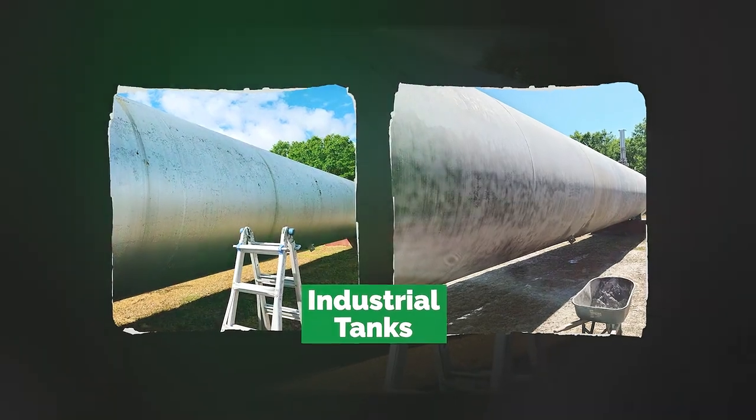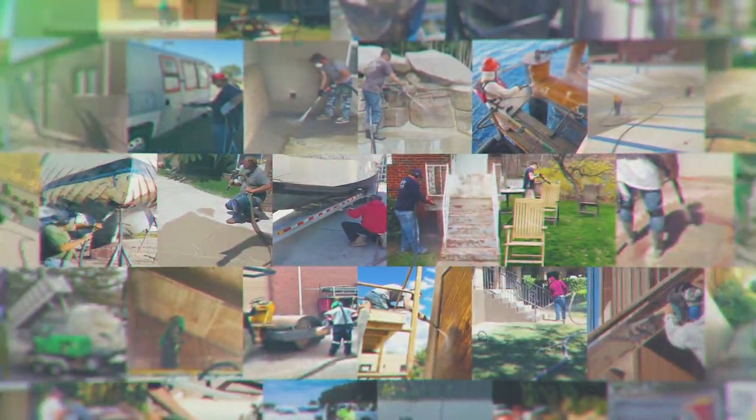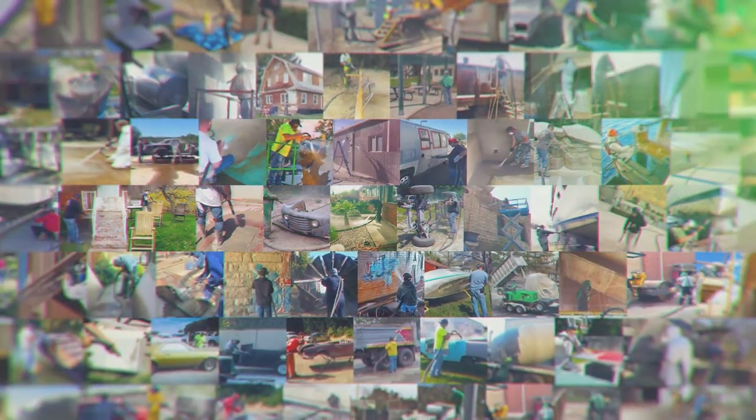These industrial storage tanks needed a recoat, and the dustless blaster got it done. These are just a few of the countless jobs being done all over the world with dustless blasting.